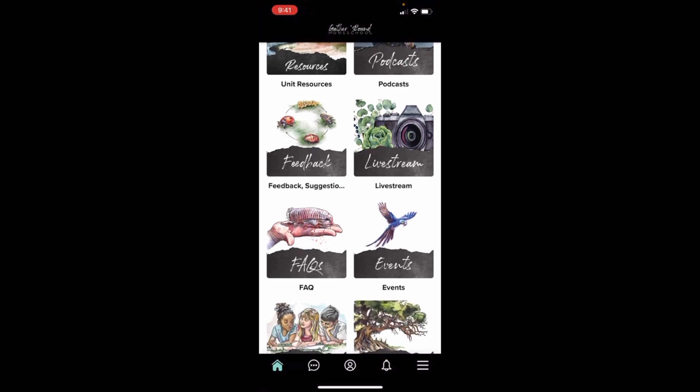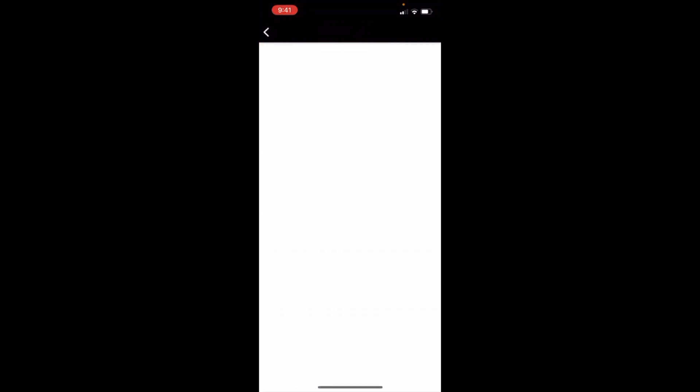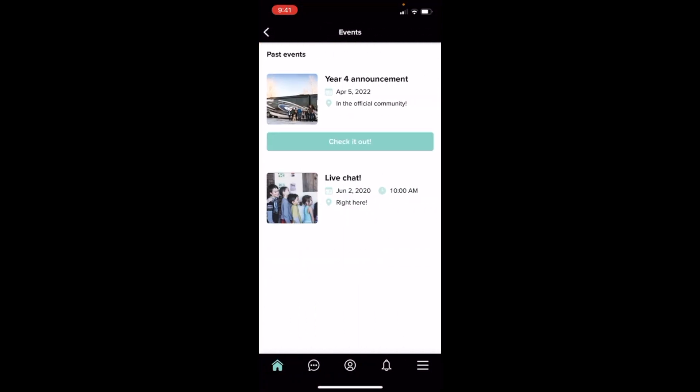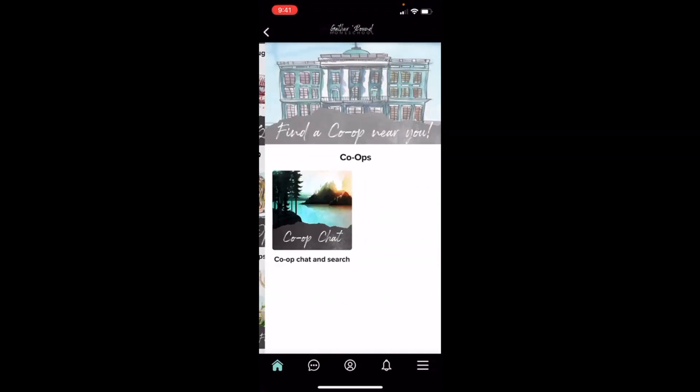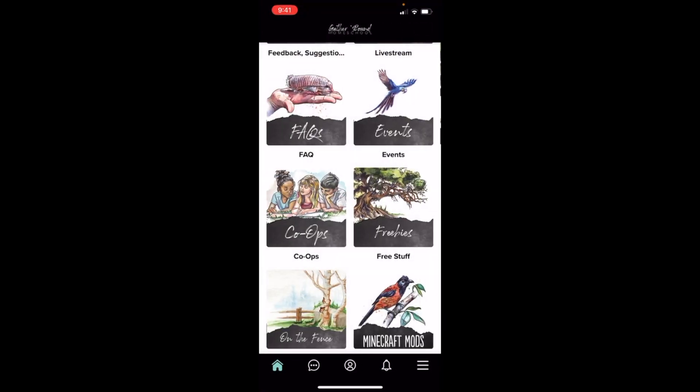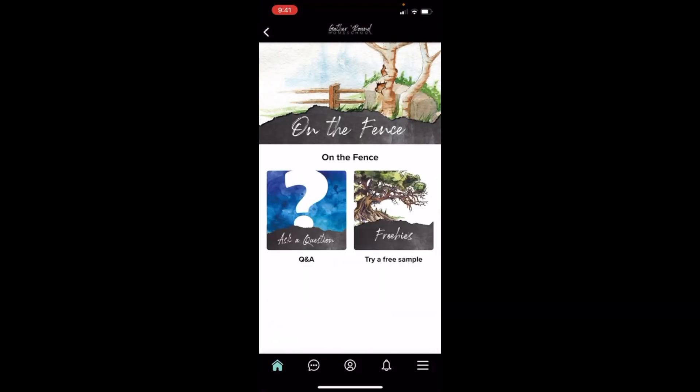There's also a Live Stream section and an FAQ section. If you have a question, it has probably been asked before, so you might want to check here because it might be answered right in the FAQs. There is an Events section with things that are coming up, an information section for co-ops and a co-op chat. There are Freebies — this is where you'll find things like your first day of school signs and samples of units. You have 'On the Fence' — if you're new to Gather Round and you've never tried it, you can come here for the Q&A or try a free sample.